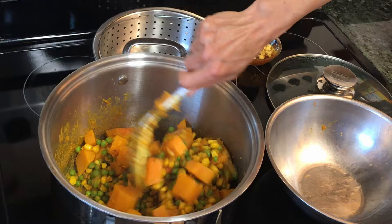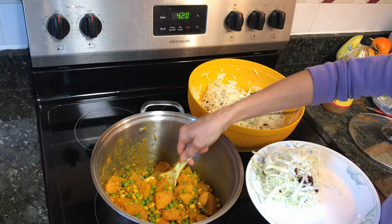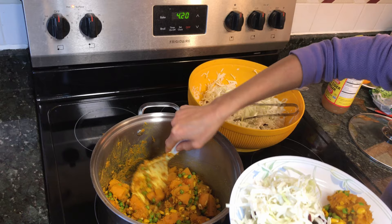Much more healthy. No oil, no salt, no sugar. Butternut squash has more nutrition than potatoes. It's done — let's plate it. There you go.